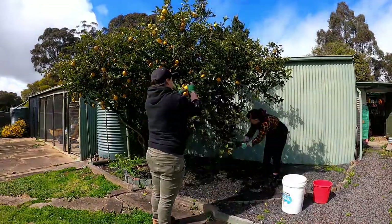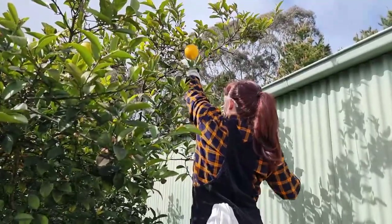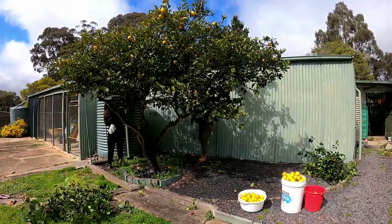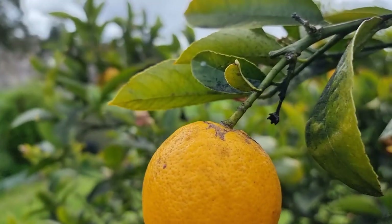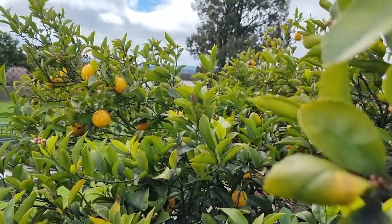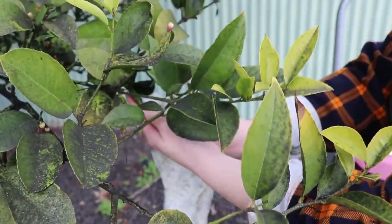Basically, sooty mould is pretty much as the name implies. It's a layer of black soot over the leaves and branches, and is actually caused by sap-sucking insects like aphids, scale, whitefly, mealybugs, and mites. These insects excrete a sugary substance called honeydew, which is what the sooty mould grows off. Ants will also feed on the honeydew, so it's common to see ants and sooty mould together on plants - and this lemon tree has a legion of ant fans that love it very, very much.